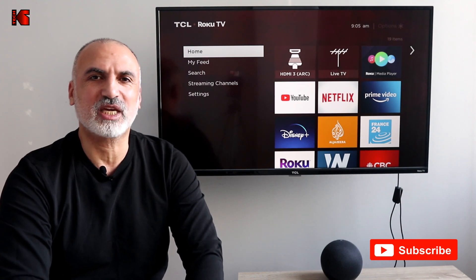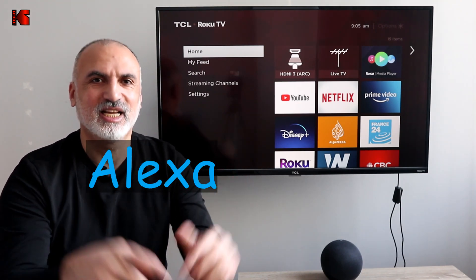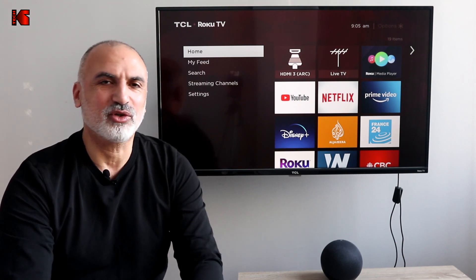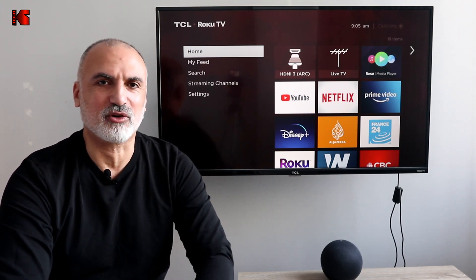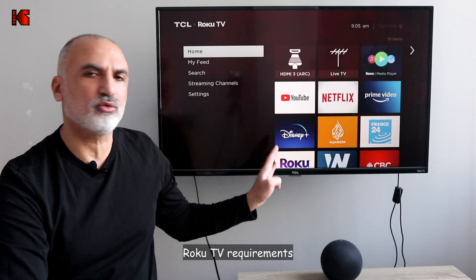Throughout this video I will mute the keyword that activates Amazon Echo, because otherwise your devices will start responding to my commands. So let's start — first I'm going to show you what you need to do on your Roku TV.